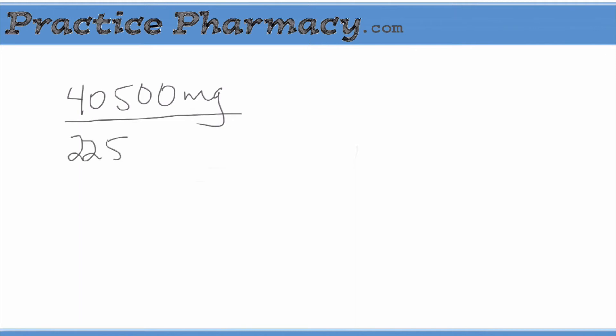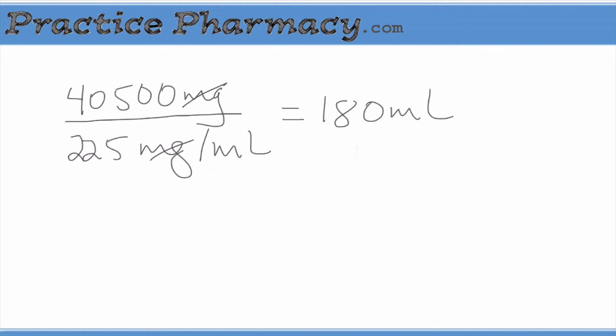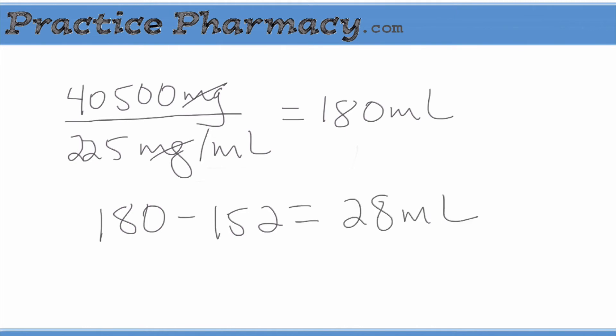If we take our 40,500 milligrams and divide it by what the package says will be the concentration — 225 milligrams per milliliter — the milligrams will cancel out and we'll be left with 180 milliliters. So our grand total volume is going to be 180 milliliters, but we know we're only adding 152 milliliters. That leaves us with 28 milliliters unaccounted for, which is where the powder volume comes from. That 28 milliliters is the powder volume.